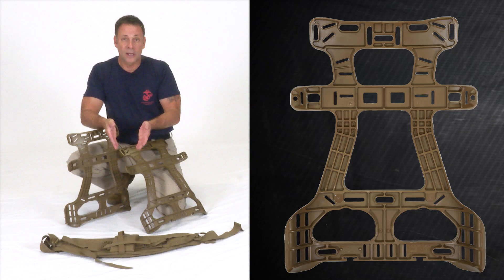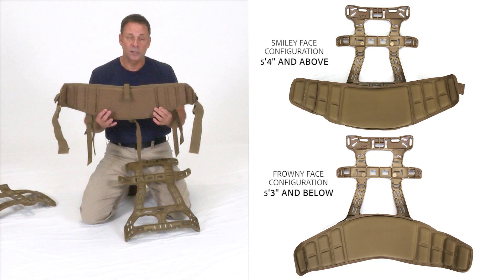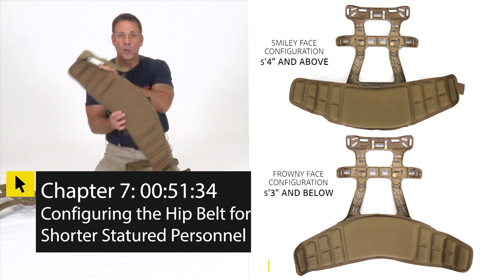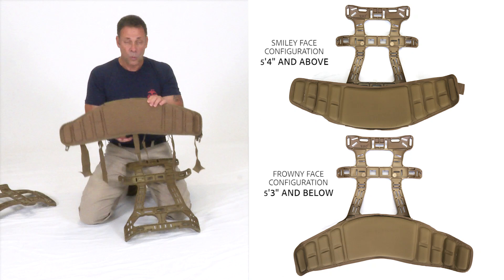Just like the torso settings, the hip belt also has two settings: smiley face and frowny face. The smiley face is for most Marines — those 5'4" and above. If you're 5'3" or shorter, we recommend potentially switching to the frowny face, though it doesn't work for everybody. Two Marines both at 5'2" may prefer different orientations. For this demonstration, the hip belt will be set up in the smiley face.